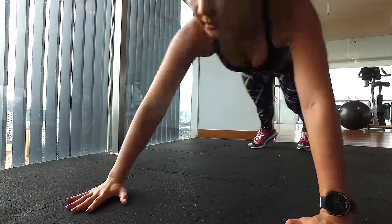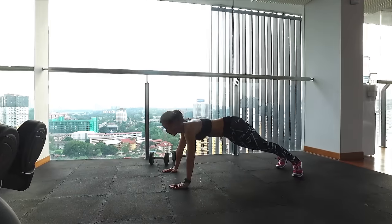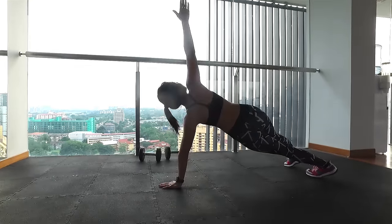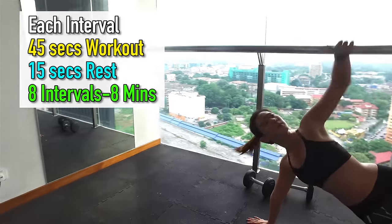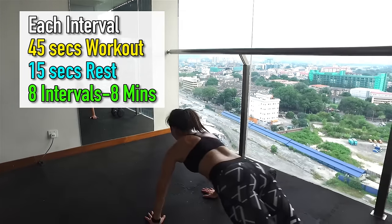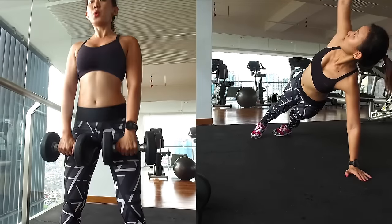Repeat for 45 seconds and it's straight to push-up and twist. Keep your palms shoulder-width apart in line with your chest. Lower your body, push yourself back up and twist to the right. Repeat and twist to the left. The twisting motion will engage your core to keep you balanced. Do this for 45 seconds, rest for 15 seconds in between, and repeat the two exercises back-to-back for a total of 8 intervals.